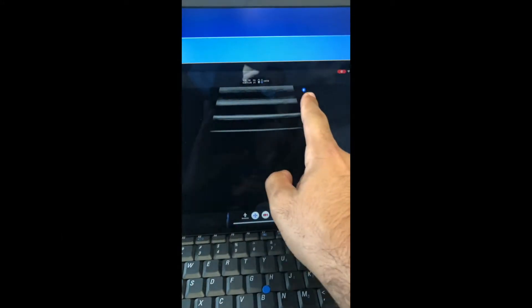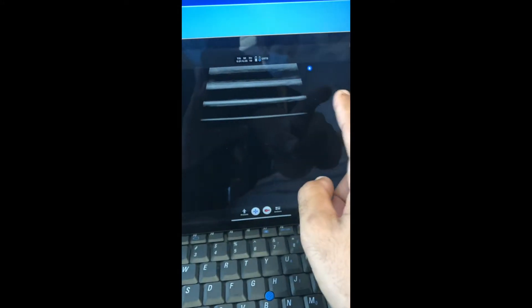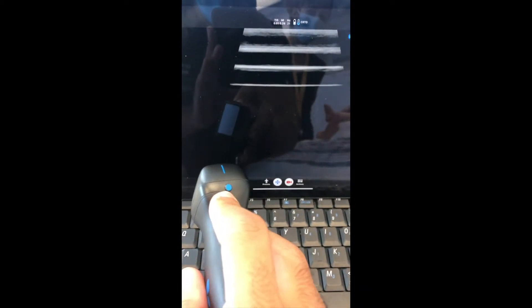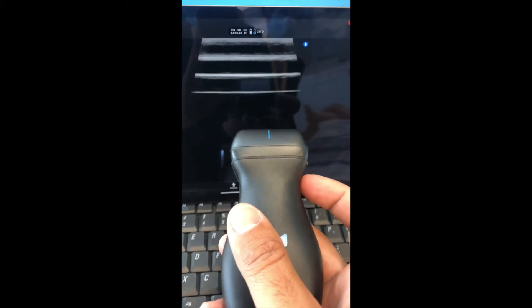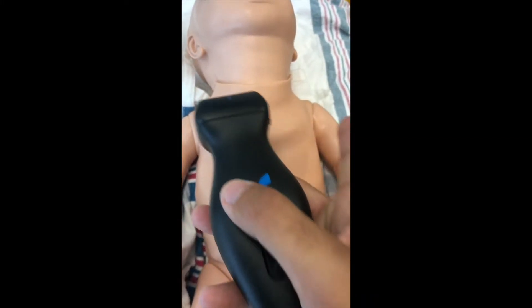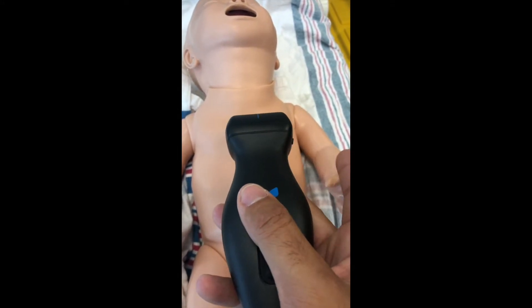By convention, you can choose where you're going to be putting the side of your probe. For typical cardiac ultrasound, usually your probe marker will be on the right side of the screen. This tells you that the pin here, which is the orientation of the probe, will be towards the left side of the patient. On the baby, this is the left arm of the patient and the pin of your probe will be towards this arm.